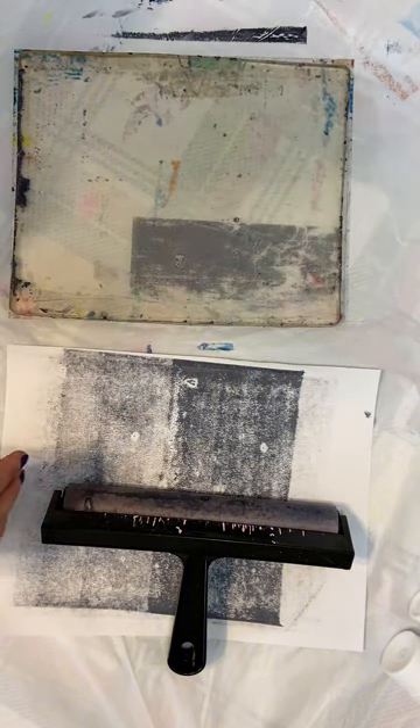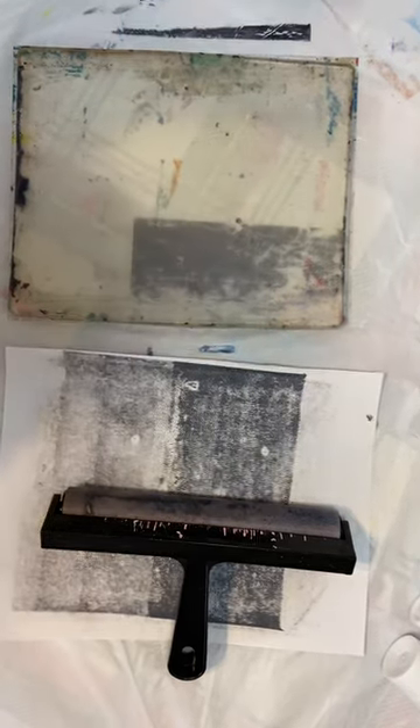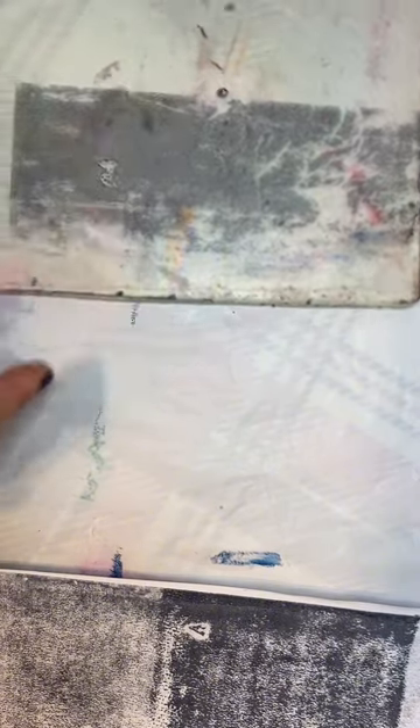And we got a print — it's going to be really hard for you to see. You can kind of see the text there, and you can definitely see the print of the image there.